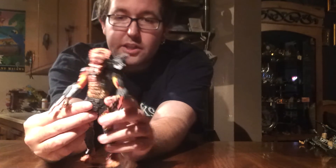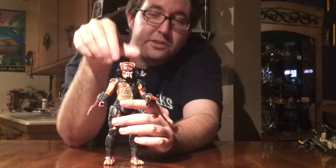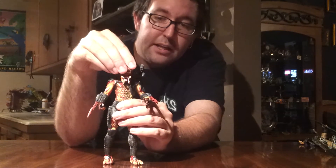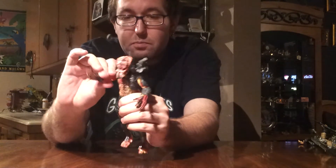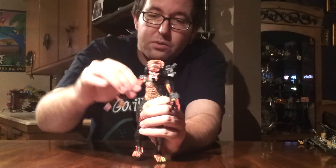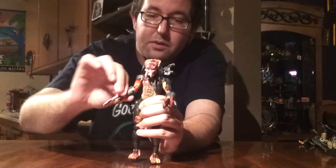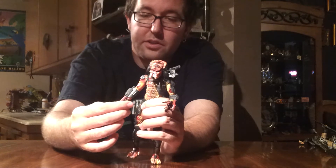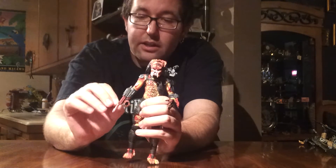Now, moving on to articulation. He has very basic articulation for any of these Predator figures. He can look left, right, and down — but not really up, just kind of straight ahead. Both arms have joints at the shoulders that move forward and back, and outwards and inwards. He does have some elbow joint going on there, as well as a pivot swivel. His wrists are on a nice ball joint so you can get all different kinds of movements out of those. The blades on both arms go in and out.